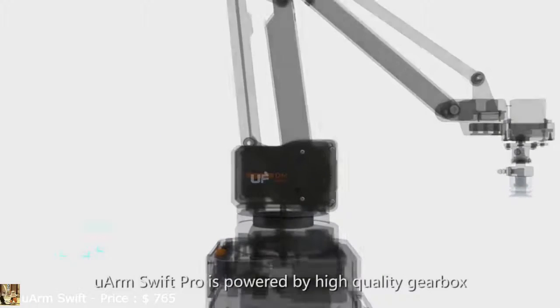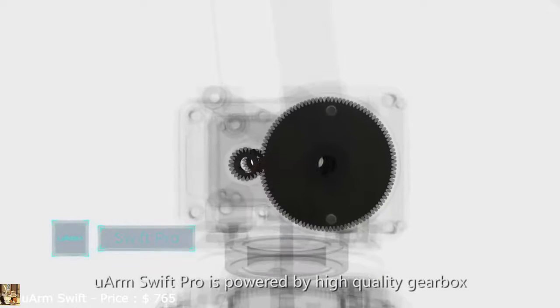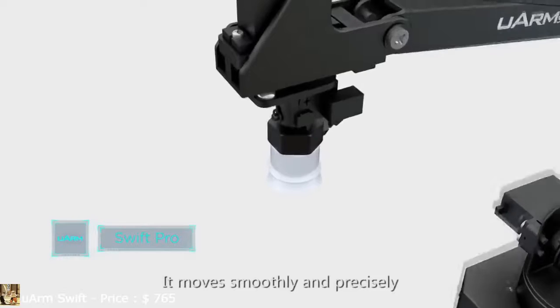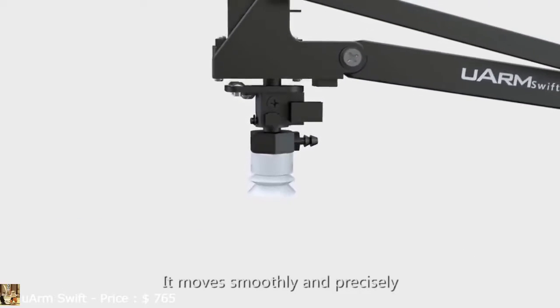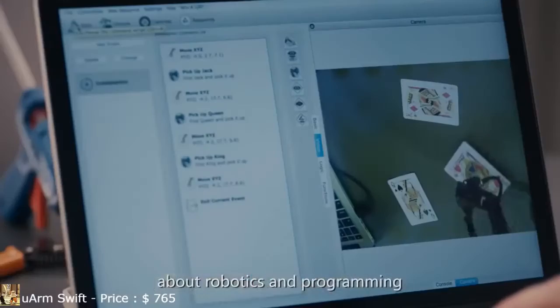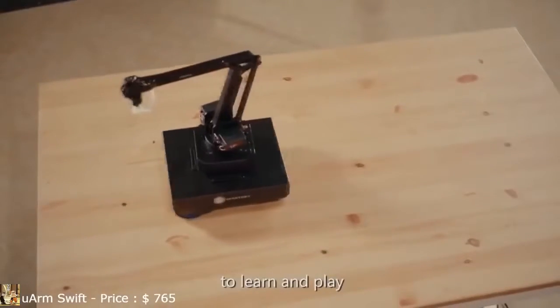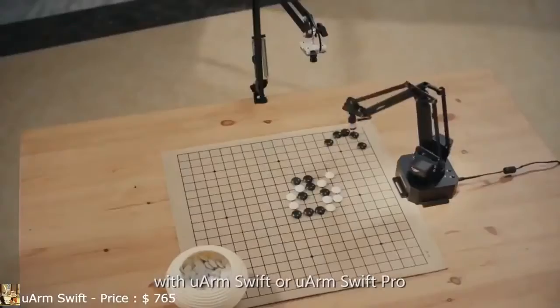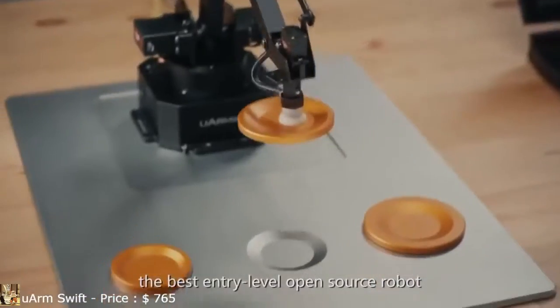Compared with U-Arm Swift, U-Arm Swift Pro is powered by a high-quality gearbox with stepper motors. Combined with the 12-bit encoder, it moves smoothly and precisely. No matter how much you know about robotics and programming, you can always find something new to learn and play with U-Arm Swift or U-Arm Swift Pro — the best entry-level open-source robot.